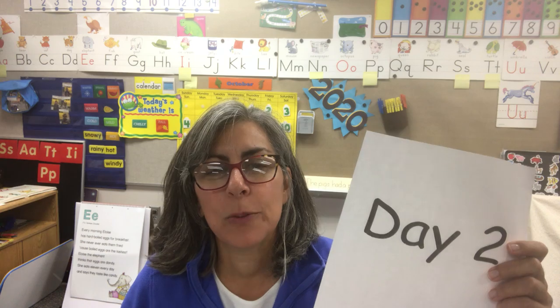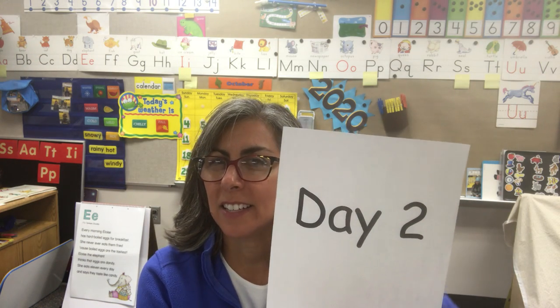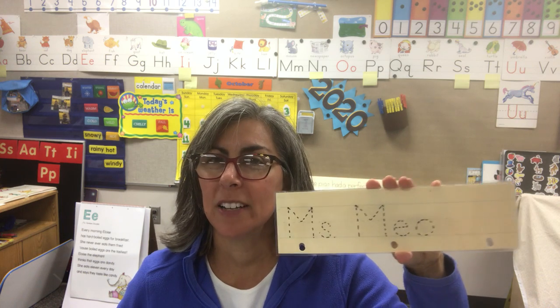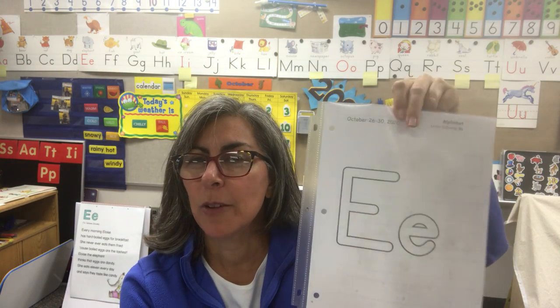Hi girls and boys, welcome back. It's the week of October 26th through the 30th and this is day two. Let's review everything you're going to need. Our name plate — make sure you pull that out and we're going to use a dry erase marker. We're going to be using some Play-Doh along with our letter, and this is the letter we're going to be reviewing.